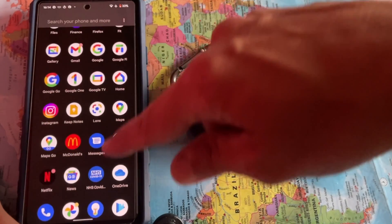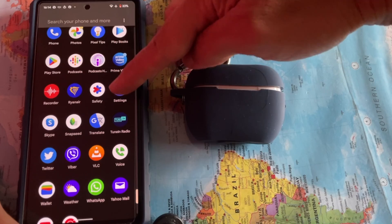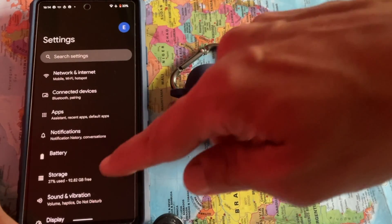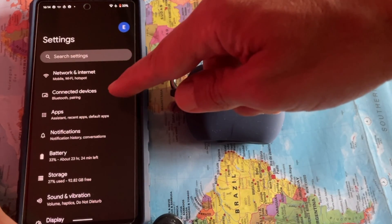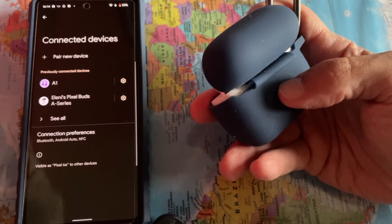First, go to Settings on Pixel 6a. Next, at Settings, go to Connected Devices. At Connected Devices, tap on Pair New Device.